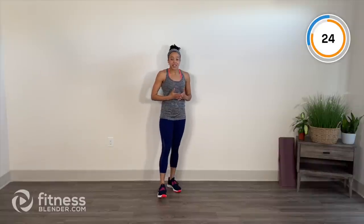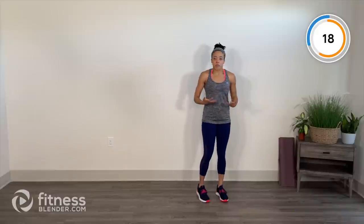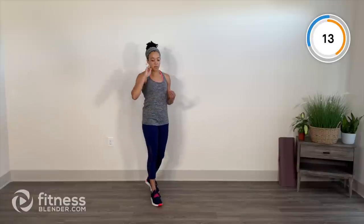30 second recovery. Pair one is done. This is board easily style, so there's no repeats — give it your all every interval. Walk it around your space. Remember that deep in through the nose, out through the mouth. Re-center. Mentally we're preparing for pair number two.